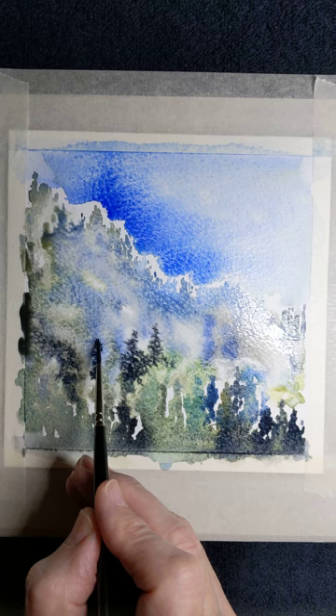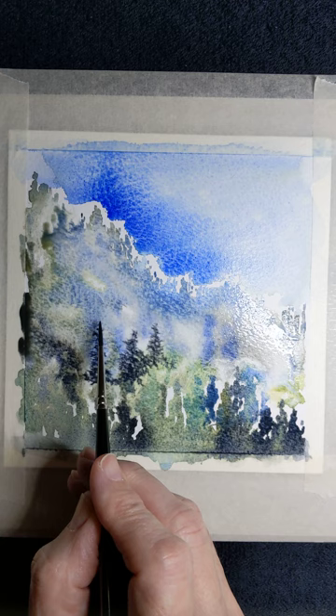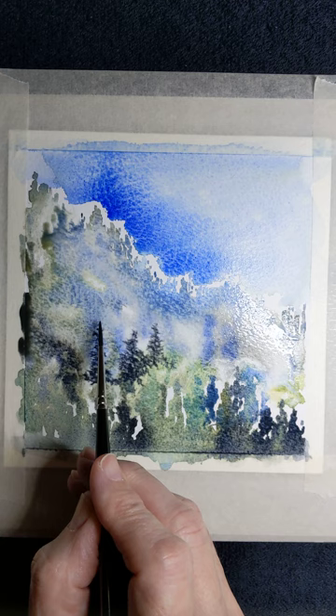As I say over and over again, all painting is an illusion. And my illusion will soon be complete.